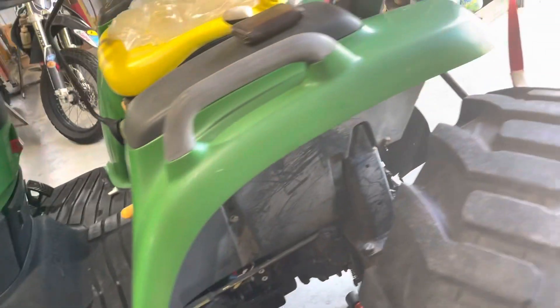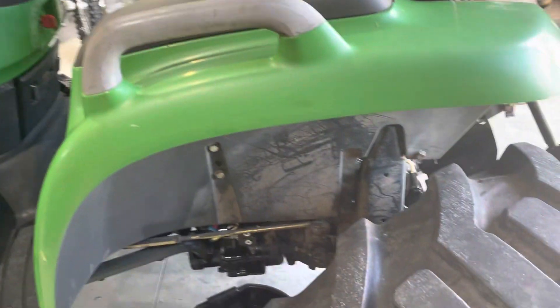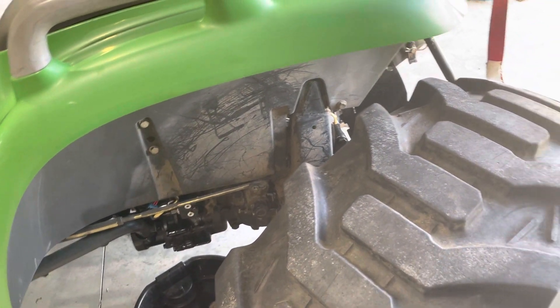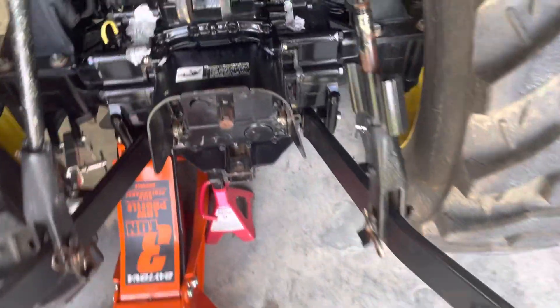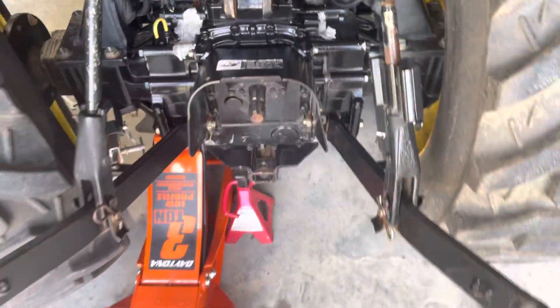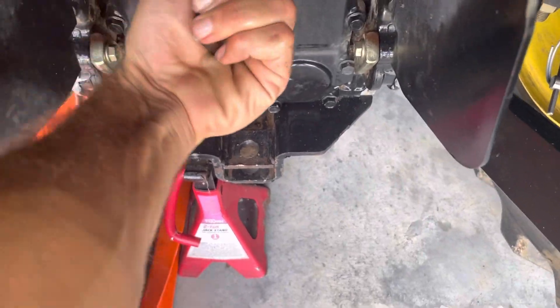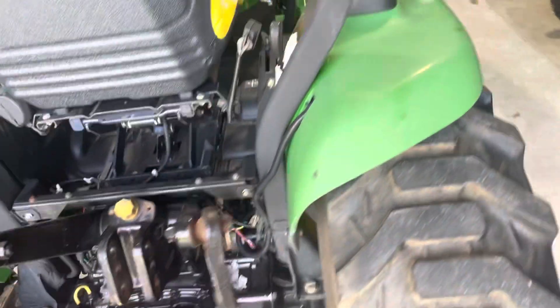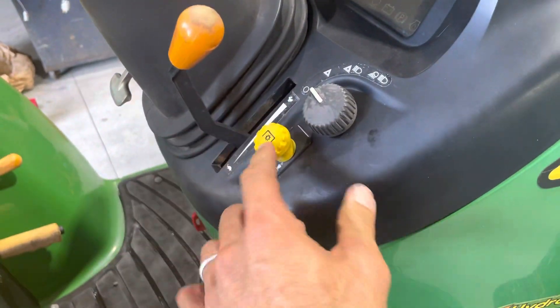On this tractor we had some issues, and later the PTO stopped working. It wouldn't — you can hear it click. Before I placed the part to fix it, you could turn this but it would lock out. You start it, pull the PTO switch up and the light would come on, but the PTO would not work.